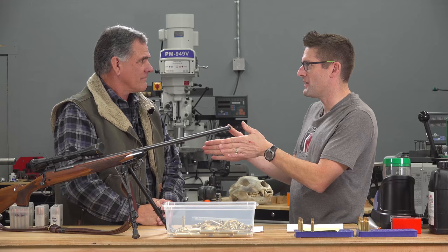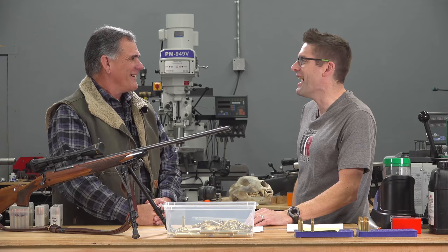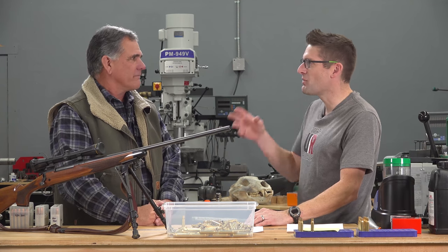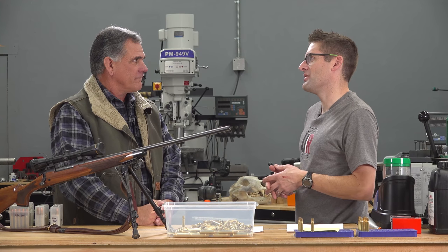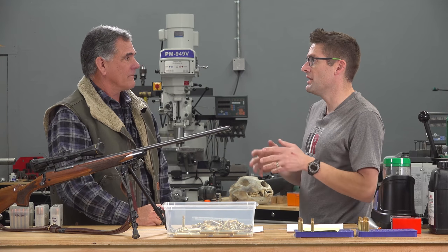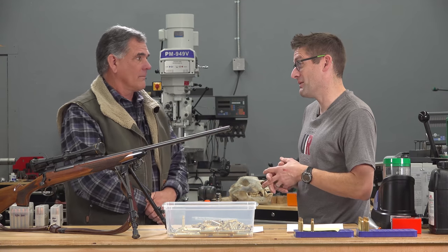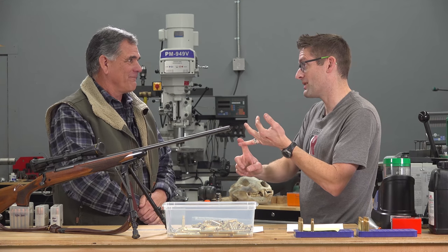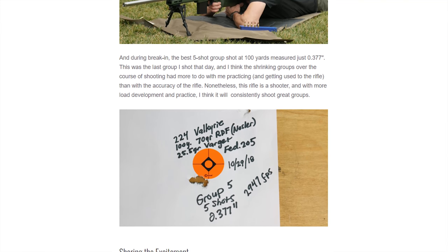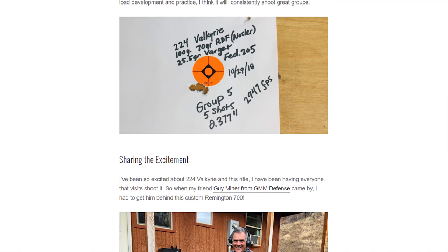Guy started with Starline using pistol brass — .44 Magnum and then the 500. He used the Starline brass and it was fantastic. Then a few years back they started rolling out rifle cartridges: .308, .223. He's had really good luck with .224 Valkyrie — pretty much his most accurate load with brand-new Starline brass, 70-grain RDF bullet, and Varget powder. The thing shoots absolutely amazing, with really mild recoil to boot.